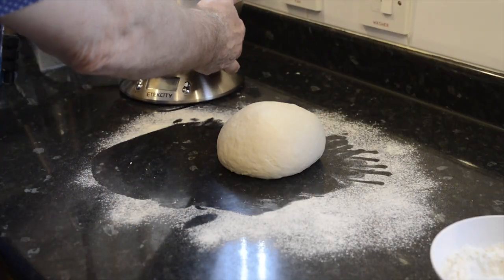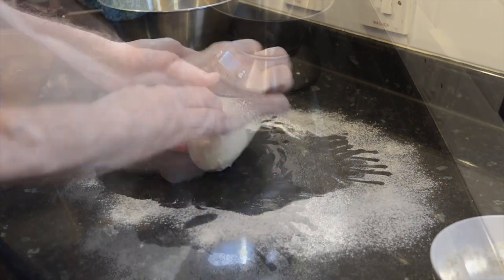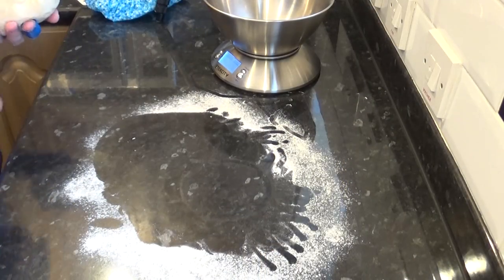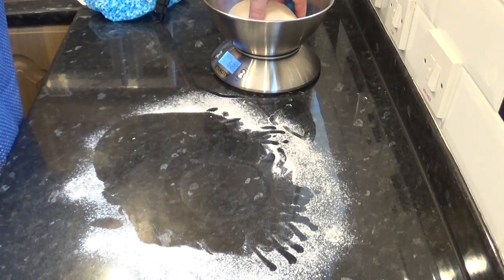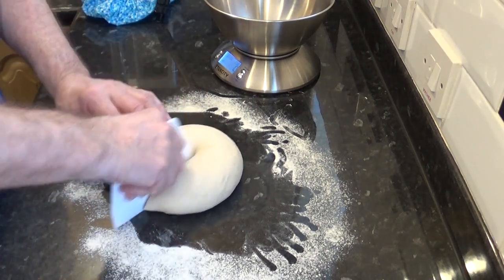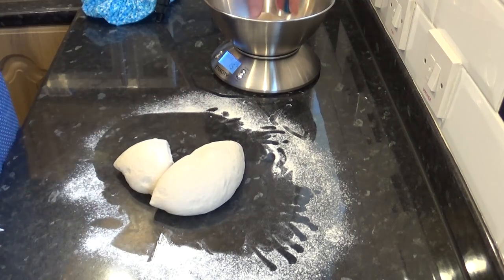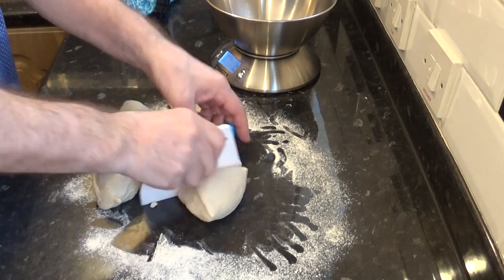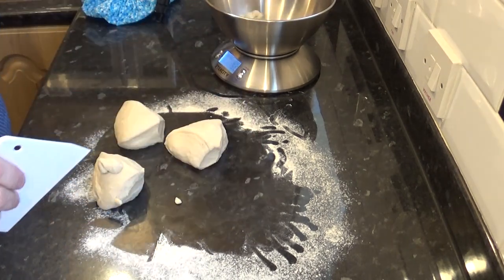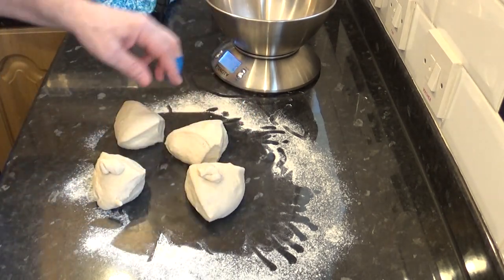I'm going to be making four thin and crispy pizzas, so I'll divide the dough into four equal pieces. If you want a thicker crust pizza just divide the dough into two. This dough should weigh in the region of 600 grams — that's 21 ounces — so the calculation is pretty easy: each piece is 150 grams, just over five ounces each.